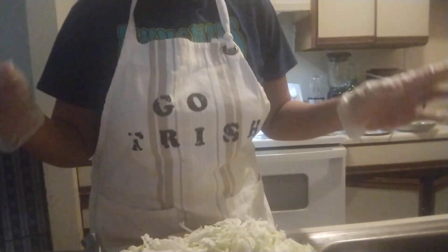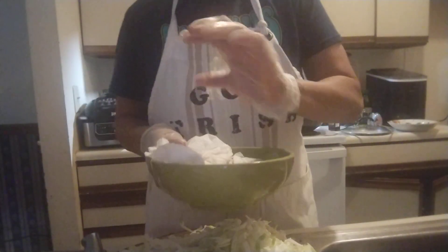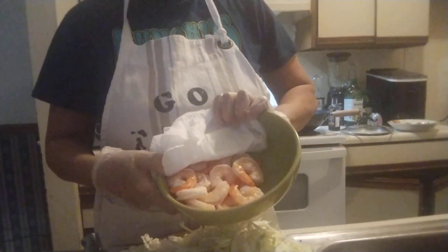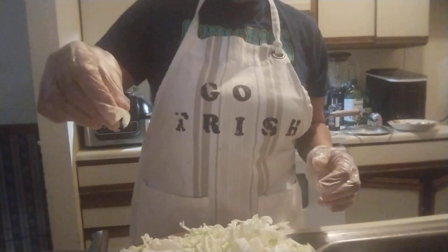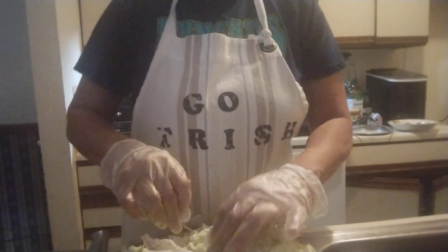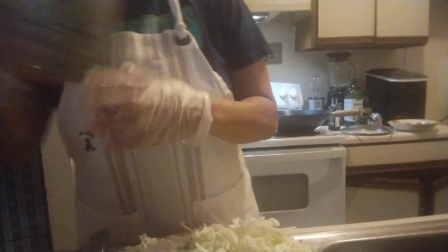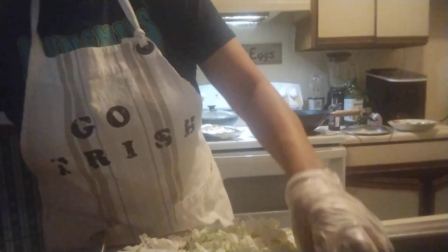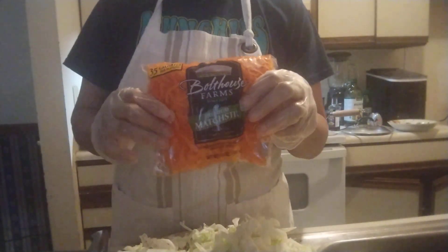So this dish is like noodles. Right here I got my shrimp, I'm drying them out so they can cook up good. It's gonna be shrimp, I got cabbage, I got onions, I got some garlic - can't see the garlic. There's gonna be some snow peas in it - this is good for us really. There's gonna be some carrots in it.